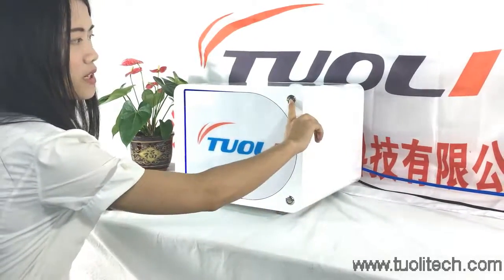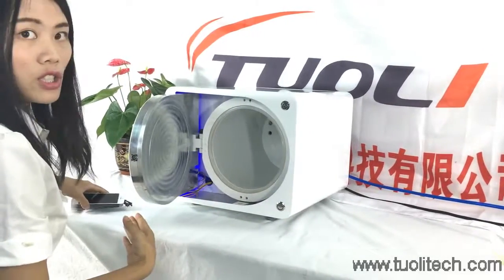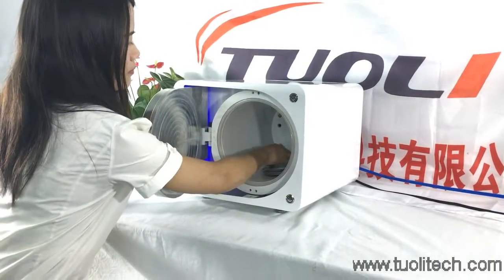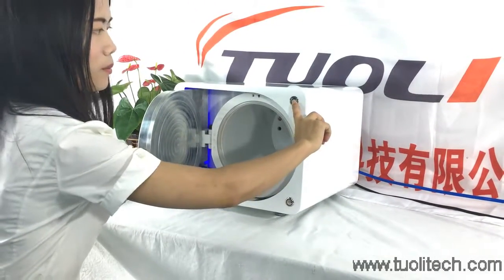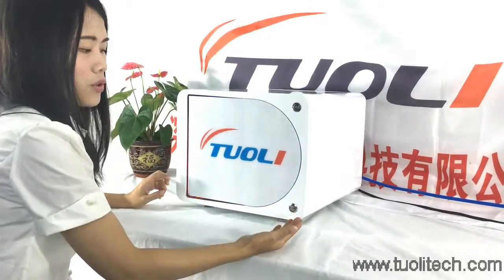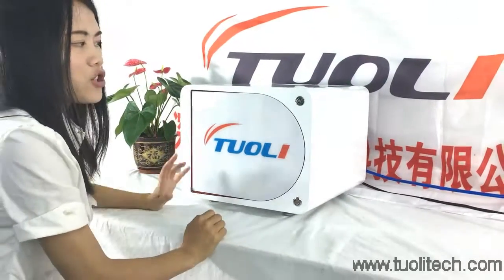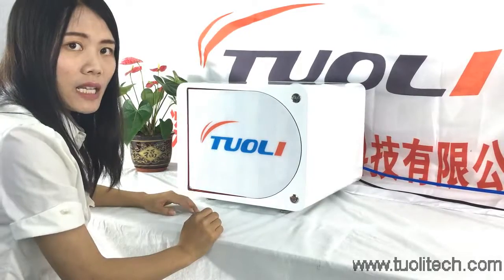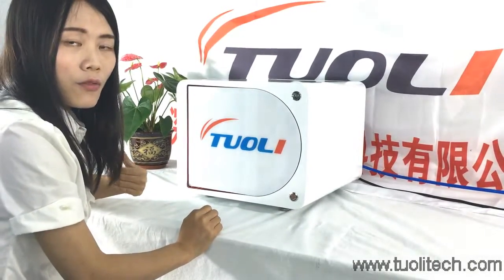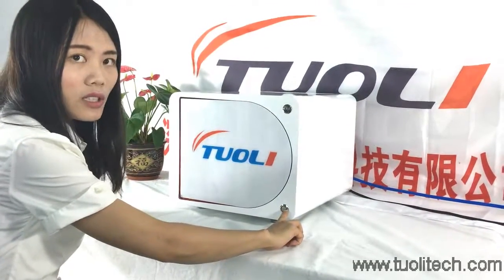You just need to press this button and it will come out. For the LCD, then press this button. The door closes very slowly, so you don't need to worry about your hands. The set time for this machine is 15 minutes, but if you want it to come out earlier, maybe 5 minutes or 10 minutes, you can press this button to get it out ahead of time.